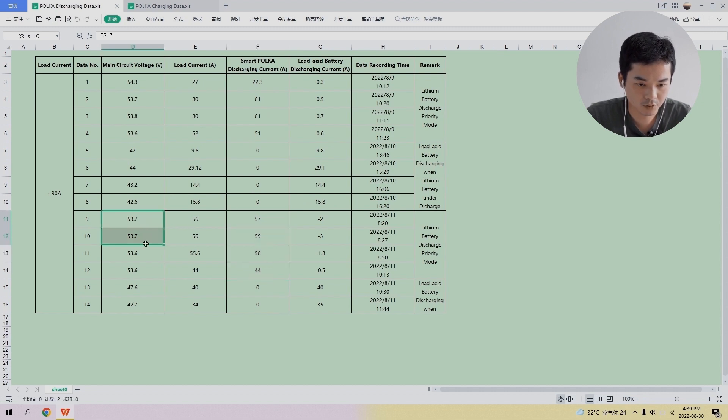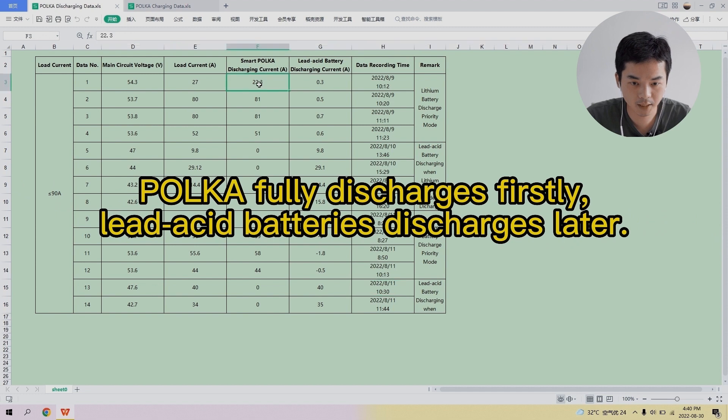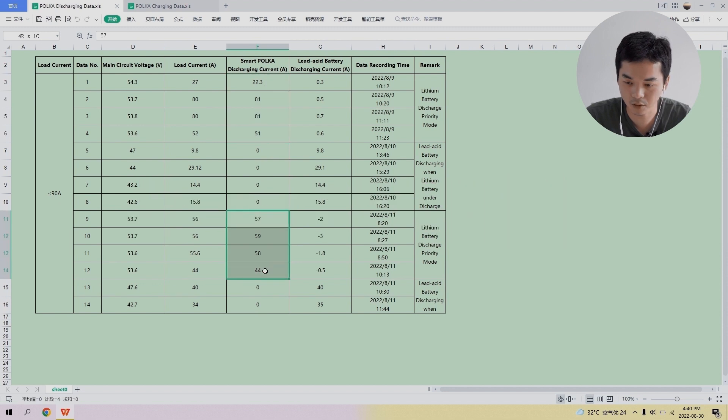At that point, the Polka battery has no current through it, and the full discharging process doesn't finish until the lead-acid battery also completes discharging. It is clear that when Polka and lead-acid batteries are paralleled and discharging, the Polka batteries discharge first, followed by the lead-acid batteries. We ran this test twice and obtained the same result and the same conclusion.